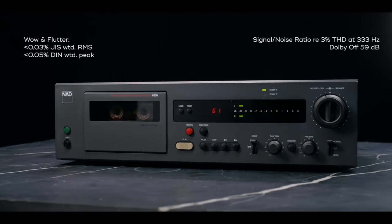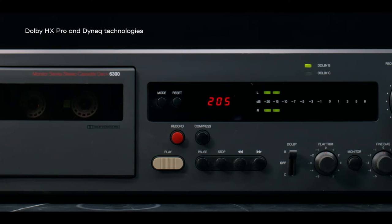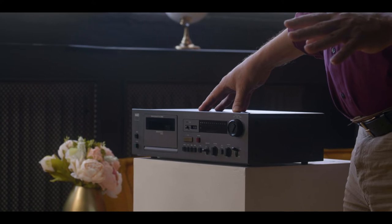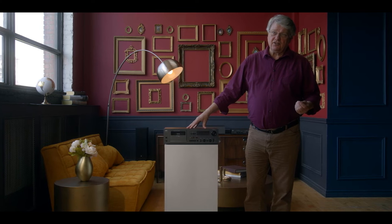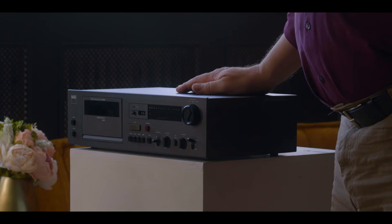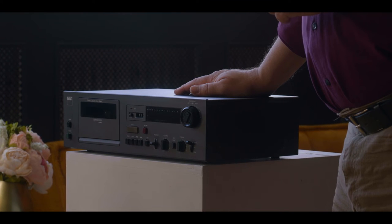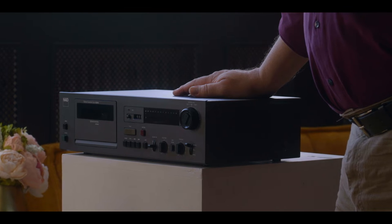This was the first cassette deck to combine two technologies: Dolby HX Pro and a technology called Dynec. Basically what it allowed you to do is squeeze more energy out of the tape, particularly at high frequencies — less noise, better definition of cymbals and other instruments in that high range, and it sounded really, really good.